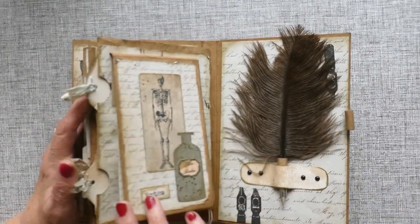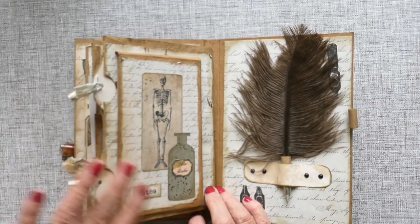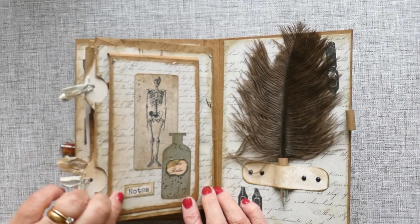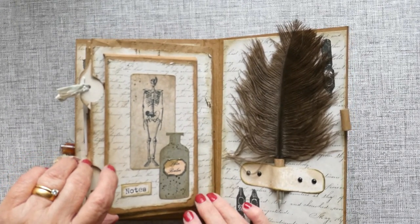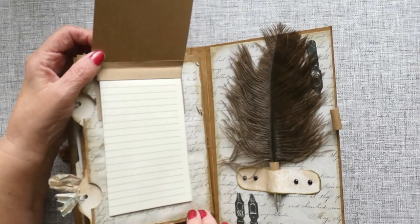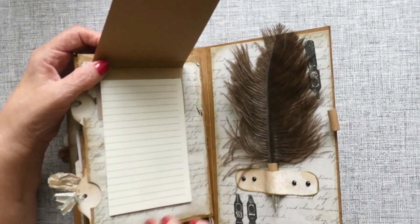And then this turns over and I've just made another form of notebook, again using the Beautiful Script paper. As you can see I've heavily distressed around the edges to give it a sort of aged look, and there we have a load of lined paper to journal on.